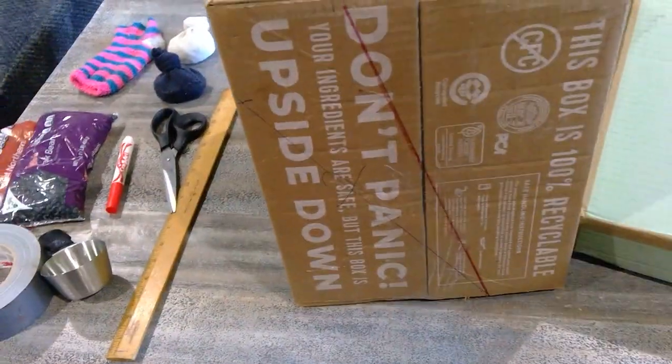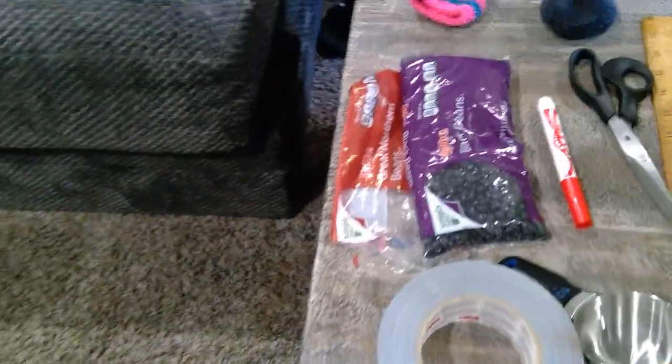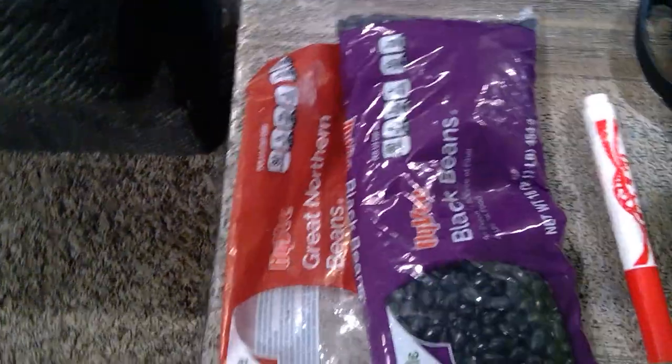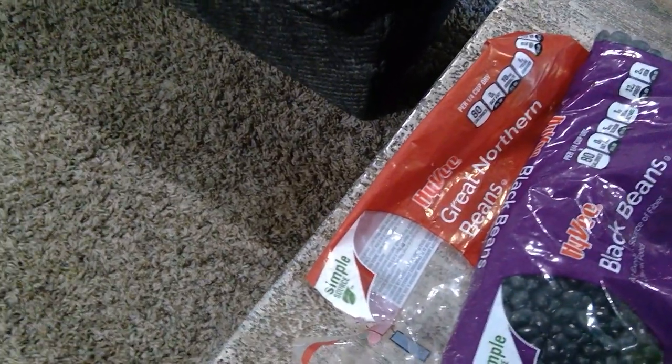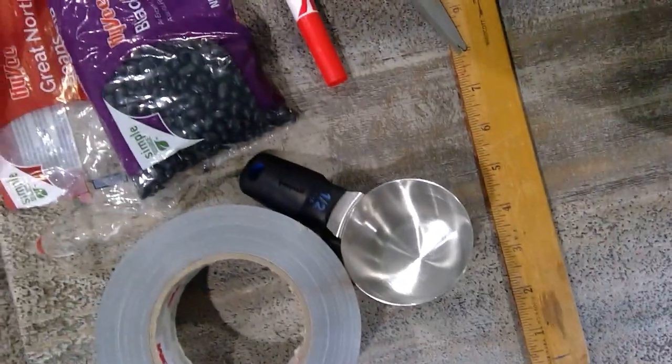It's a pretty good sized box here that I marked off — I'll talk about that in a minute. I've got some beans; I used great northern beans for the bean bags, but I'm sure black beans would be just fine too. I used a measuring cup — it looks huge but that's just a half cup measuring cup.